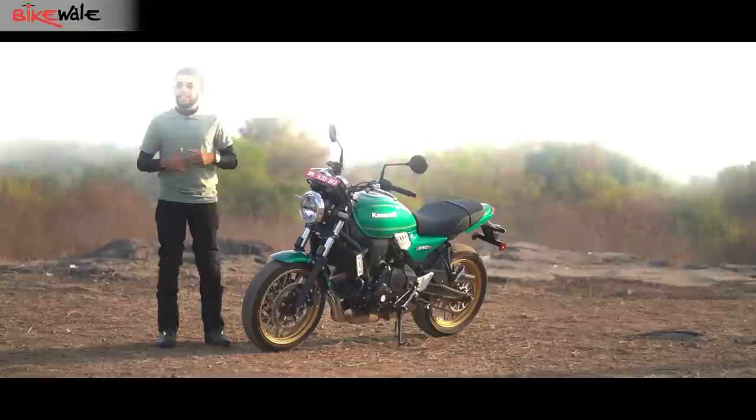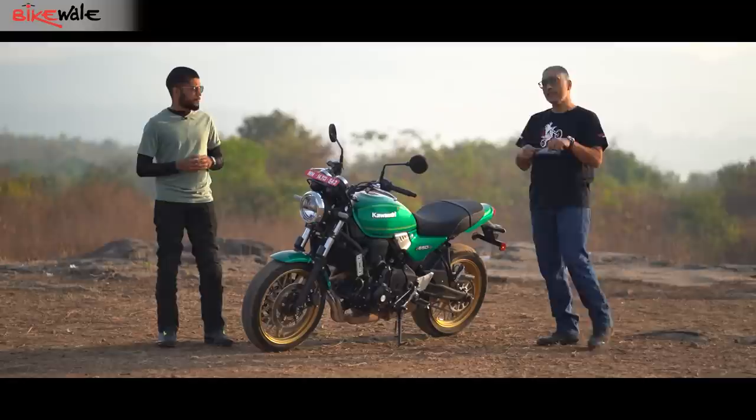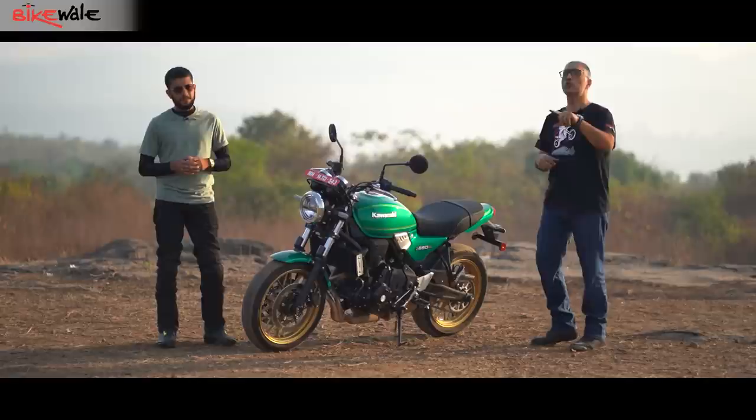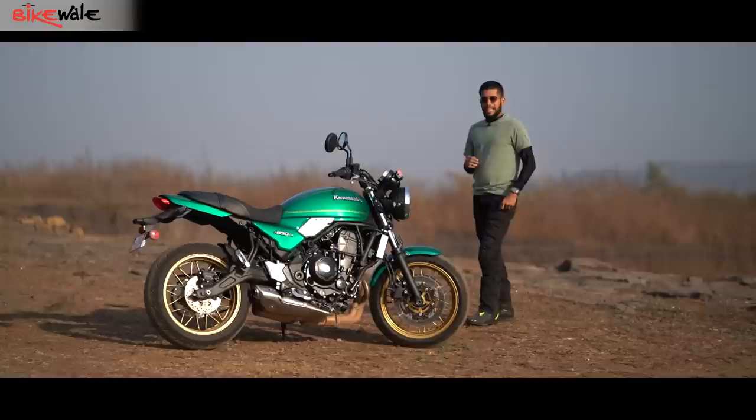Now that we have ridden a good 500 kilometers, let us tell you everything you need to know about the motorcycle and whether it makes more sense than the street fighter counterpart. Neil will tell you whether this is a better purchase option than the Z650, but the question I'm wondering about is: is this the best neo-retro motorcycle you can buy in the market today for this money? Stick around till the end because maybe there is something better you might be able to buy.